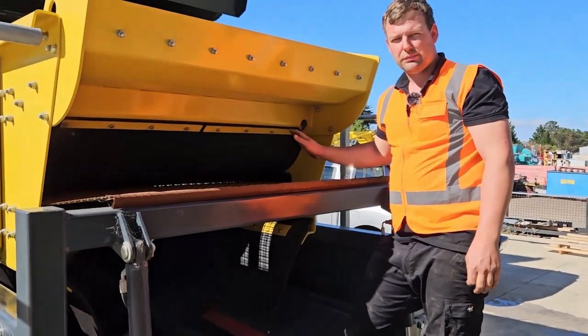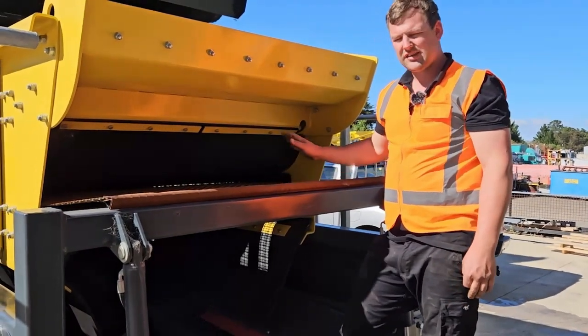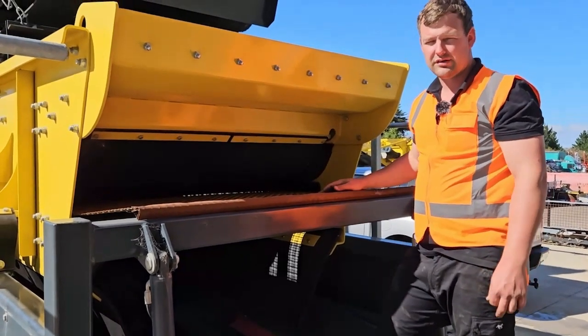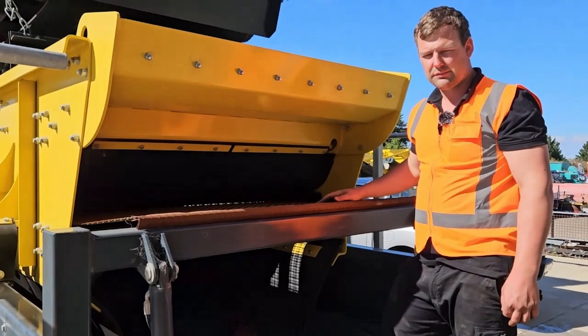The same process is done on the bottom section of the mesh. The tension bar for that is on the bottom end of the screen box.